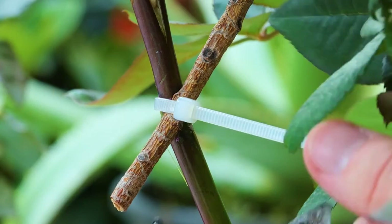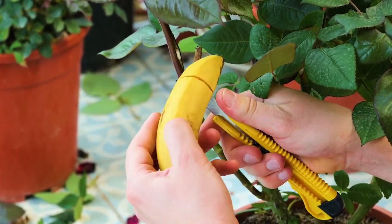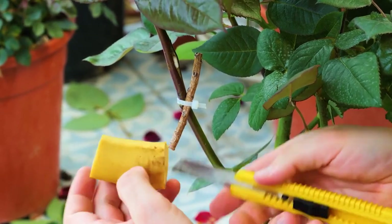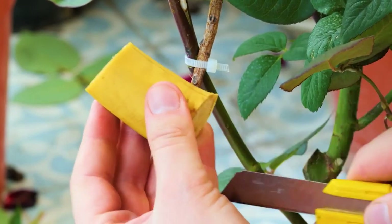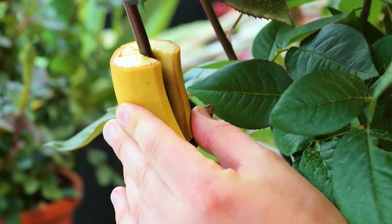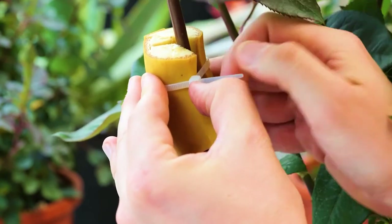Below the cut, place a stick and secure it with a cable tie — this will act as a weight support system. Cut to remove the excess strap. Slice off the butt and head from a ripened banana, leaving only the middle section. Cut the banana lengthwise, carefully open it and wrap around the stem. Bananas contain large amounts of potassium, which helps cuttings recover from stress.